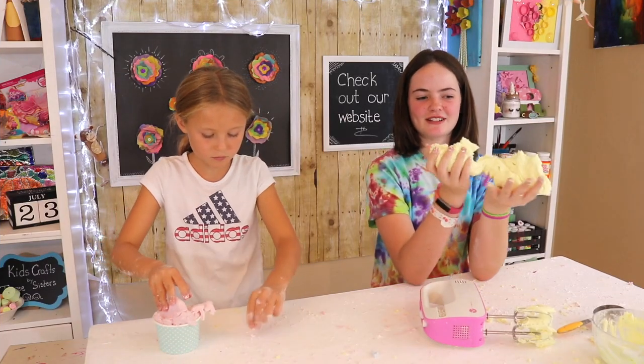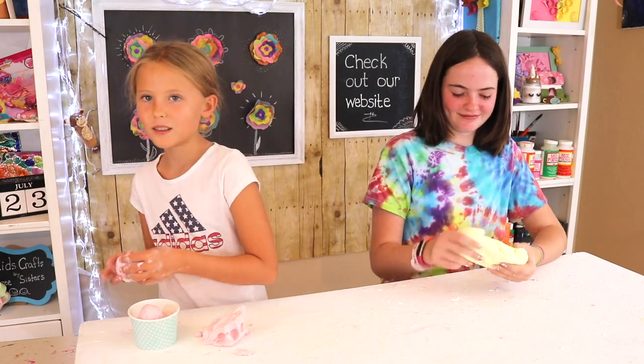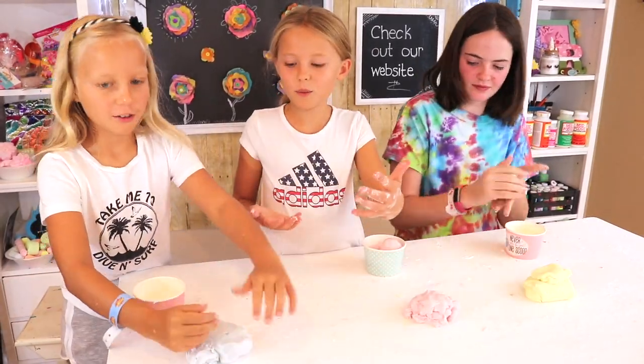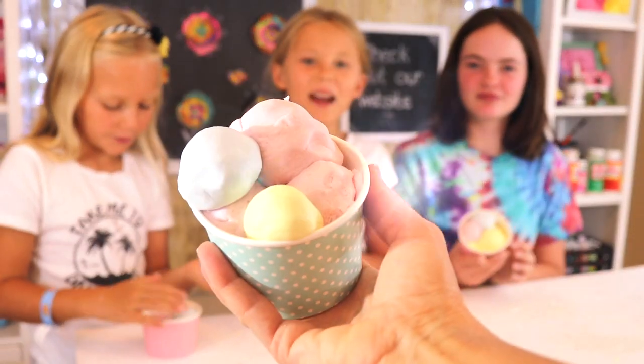This is the finished product! Now we're going to play with our play-doh and make some stuff. This is what the edible play-doh looks like, and this is a good prank to play on somebody!